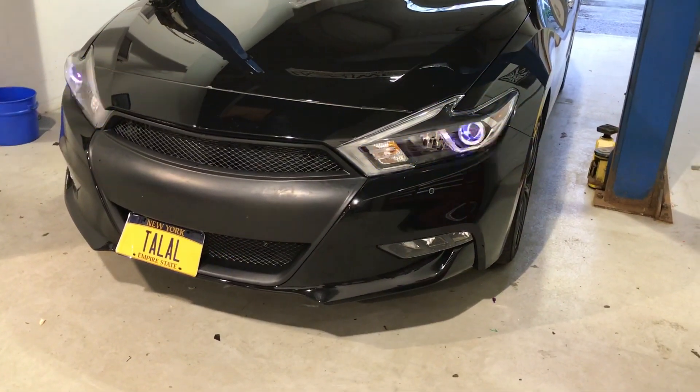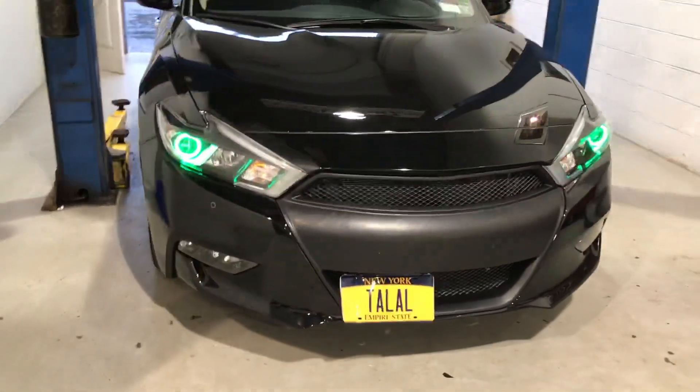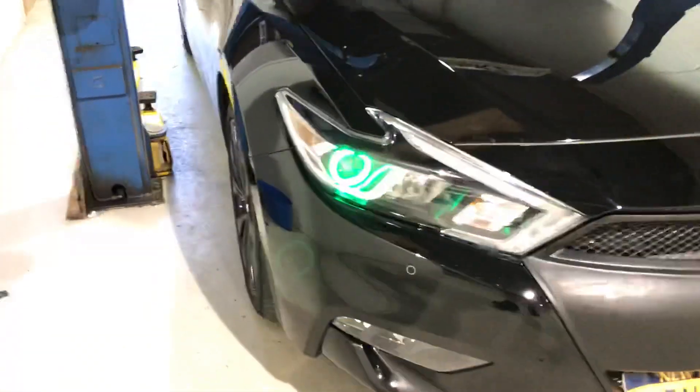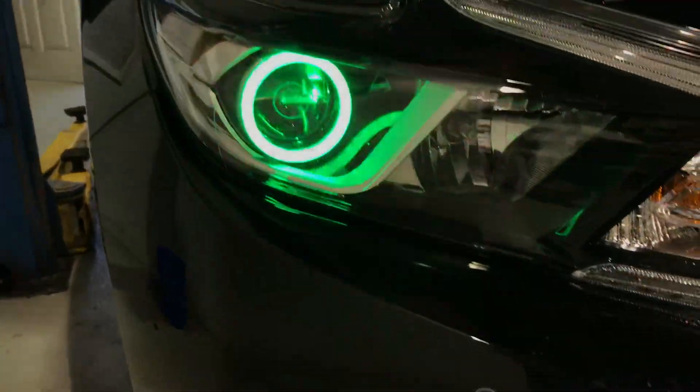We've got a strobe — it's even hard to pick up on camera. So this is Diode Dynamics Demon Eyes and ACL RGBW Halos.